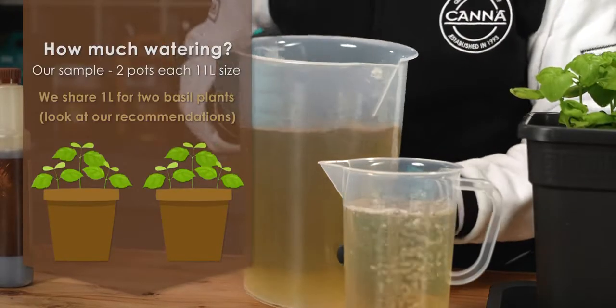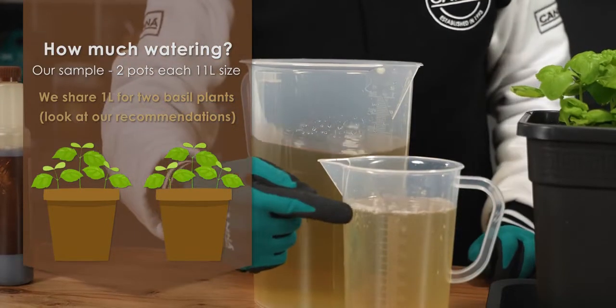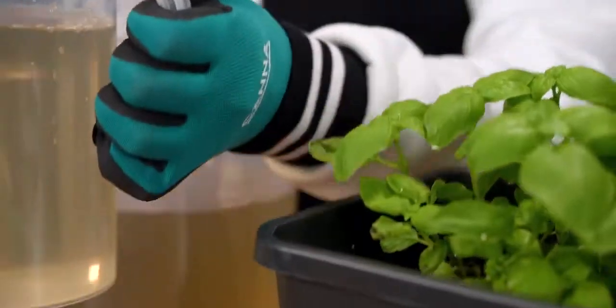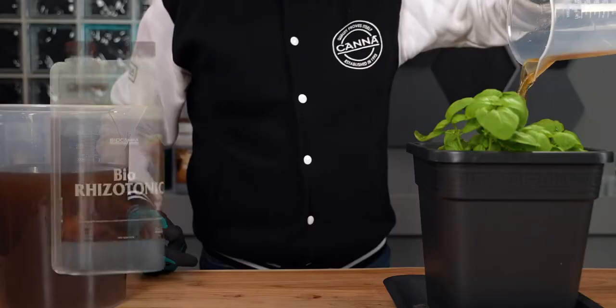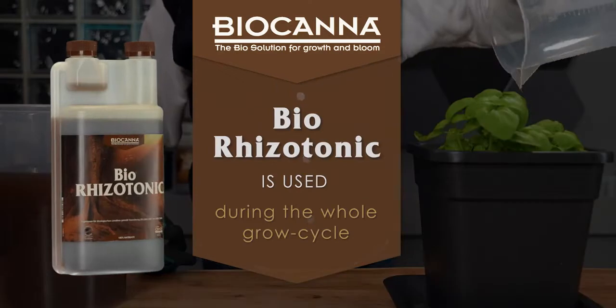In our sample, we are watering 2 basil plants, each pot with 11 litres of soil. For 11 litre pots, you can give a maximum of 1.1 litres at each watering. In this example, we give half a litre to each plant.